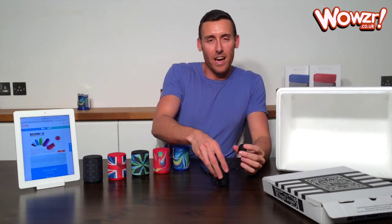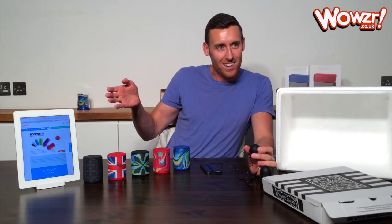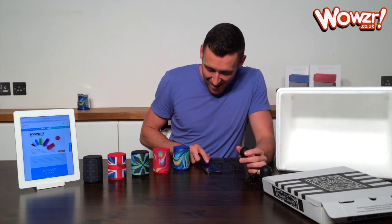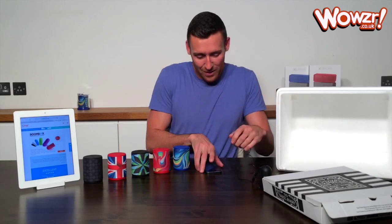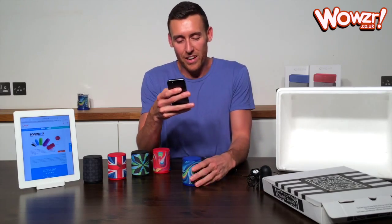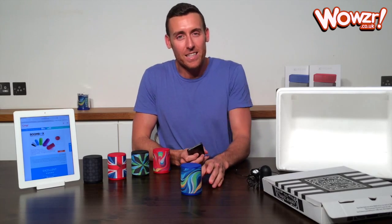Now we'll swap over to the X-Pop — the other corner. We'll just switch back over, probably the easiest way. And there we go — there we have the X-Pop speaker.